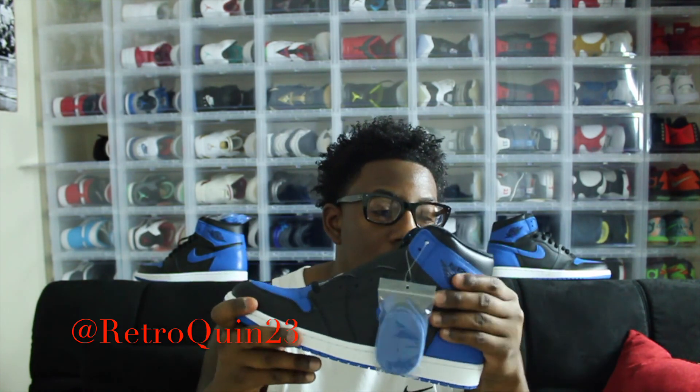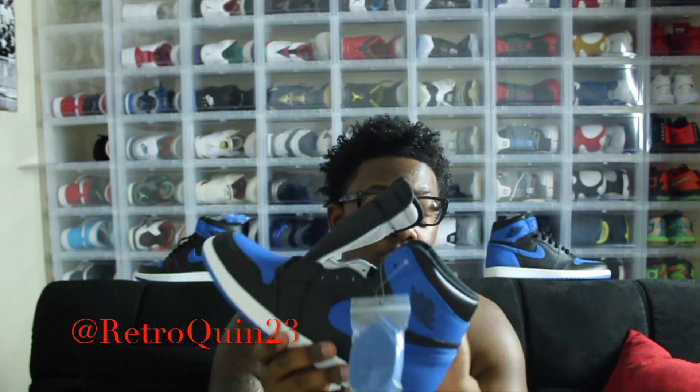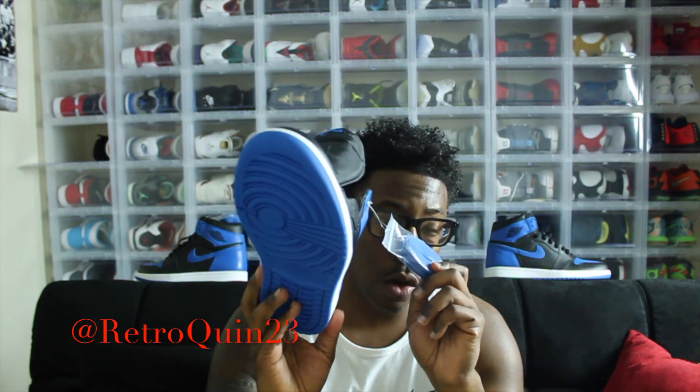I don't have any complaints with the Royal Ones either. The Royal Ones are really, really great quality. I do like the soft, plush leather on the back of the shoe. I also like the leather they put on the toe box as well. And I love what they've done with the blue hints all around the shoe, as well as giving us that second set of laces like they always do.